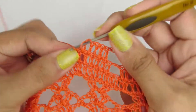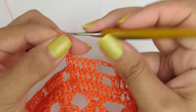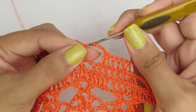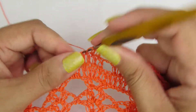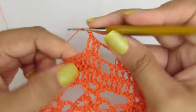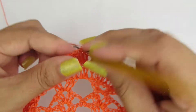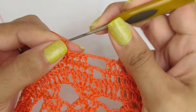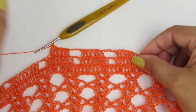Uma, duas, três, quatro correntinhas. Pulamos o primeiro pontinho e vamos fazer seis pontos altos. Essa é a repetição da carreira. Façam esse processo na carreira toda.